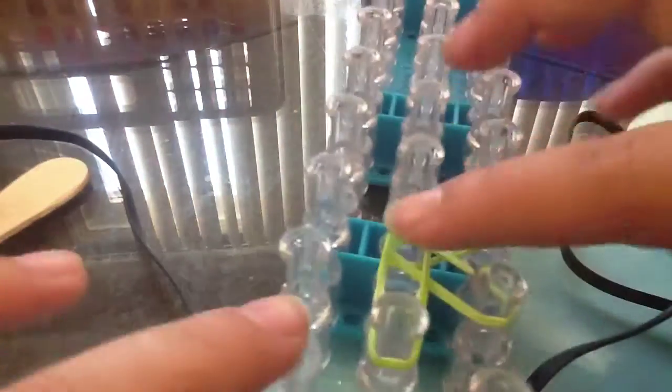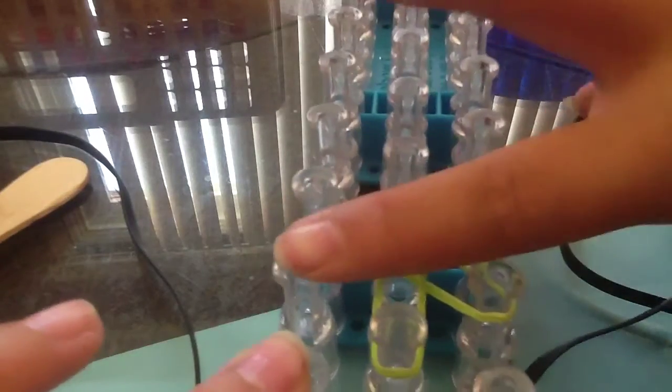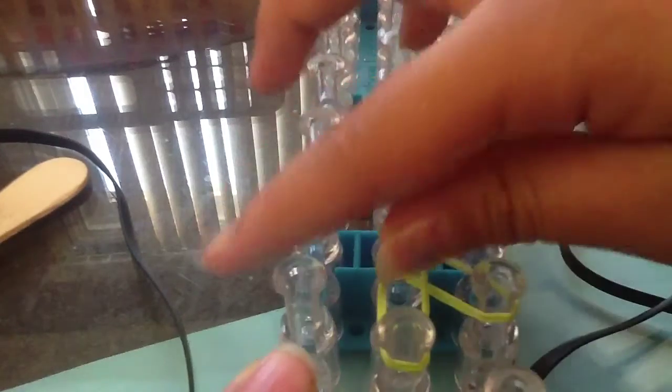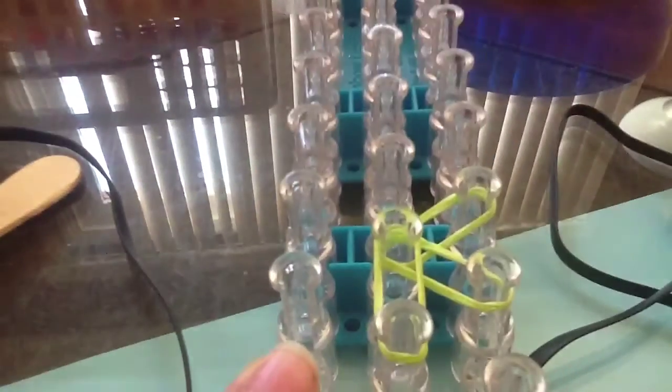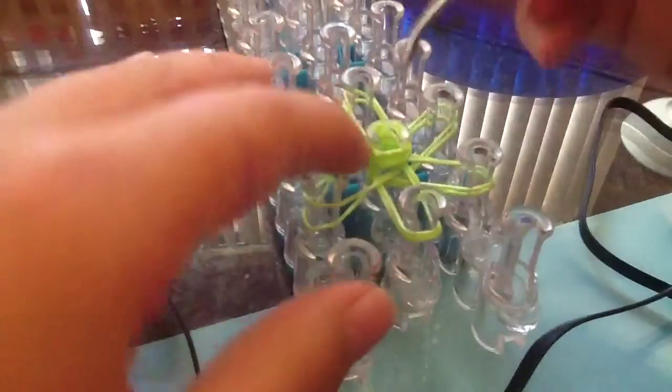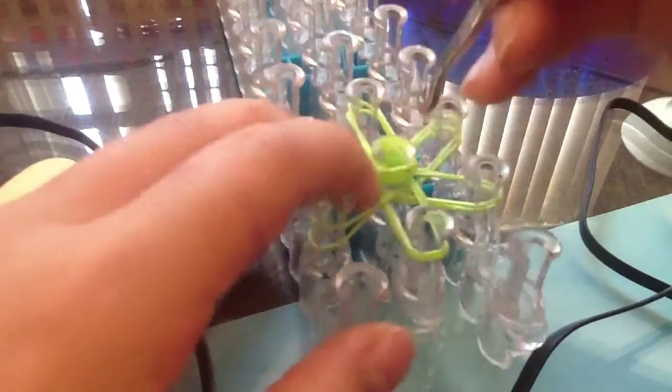So basically you have a star-like double band here — well, not double, but one band that goes here, here, here. So then you put a band that shows three, but it's actually two loops, and then four loops — oh my gosh, whatever.